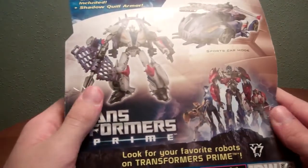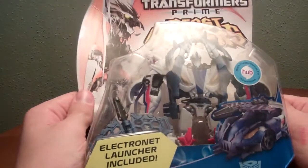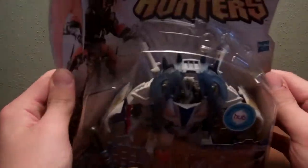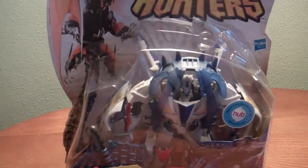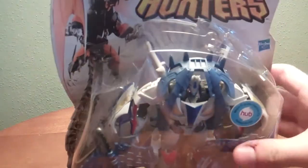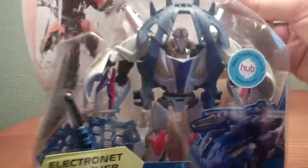That thing is sick. Thanks again to my friend Aaron. Please comment, rate, and subscribe. Stay tuned — this might be the next review. Thanks for watching, and see you next time for the review of Beast on a Smoke Screen!